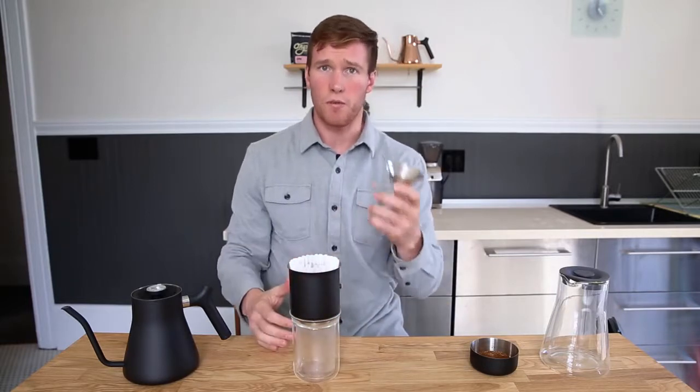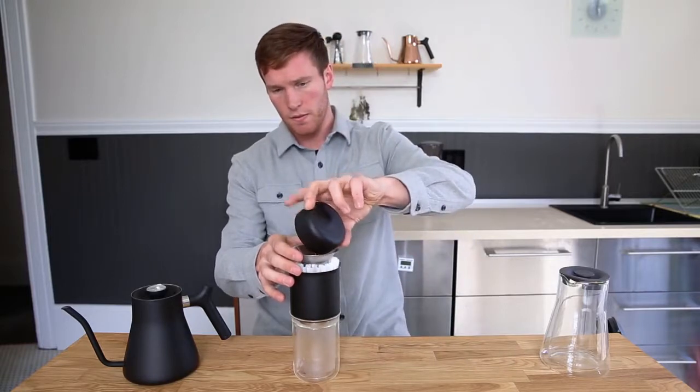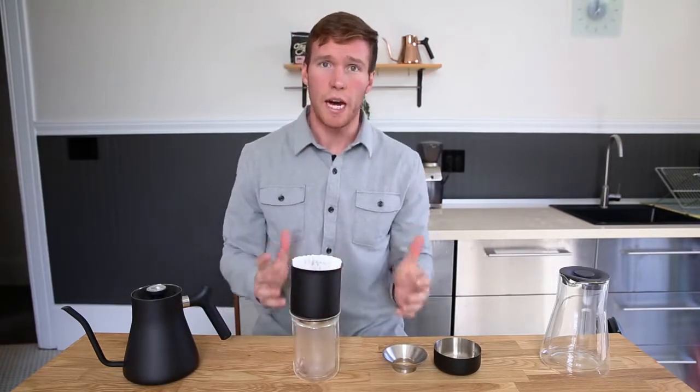Each dripper comes with a funnel. This just makes it a little easier for you to load your coffee. Once the coffee's in, give the dripper a little shake to level out the coffee bed, and now we're ready to brew.